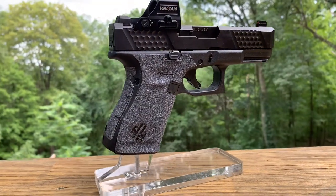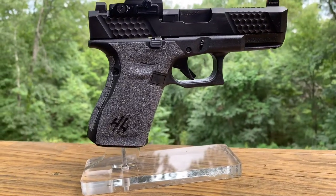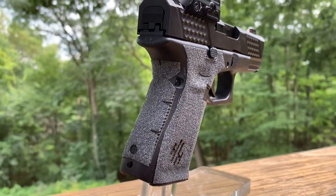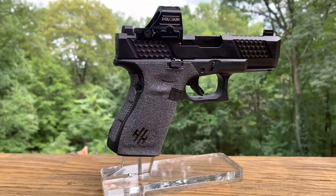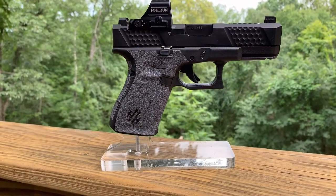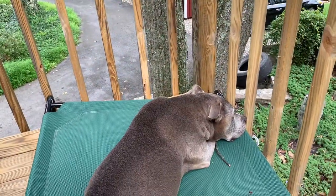We got a couple different applications of heat and I think we're ready to rock and roll for tonight — teaching the women's only skill builder. This is going to get a test ride tonight to make sure it's something I want to keep on the gun. If I don't like it, I'll just pull it off and stipple my frame — no big deal.